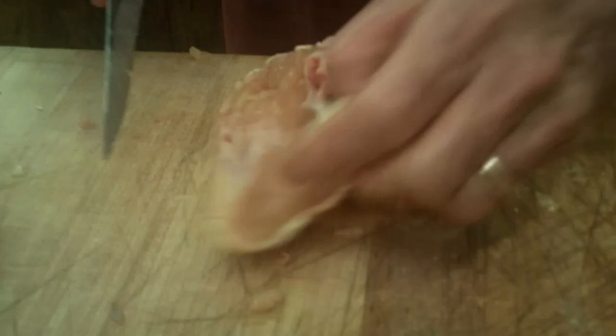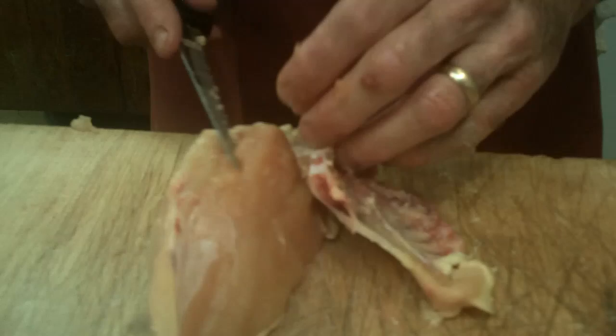We'll begin to remove the rest of the bone on the inside of the breast to make fillets. Take your knife, go against the rib cage, and bring it right up. Over here is part of the wishbone — take that little wishbone out and go right down. There's still a little bit of cartilage left from the keel bone, so you want to be sure you cut that out, because it can be a little chewy.